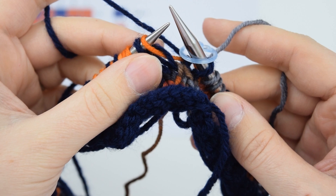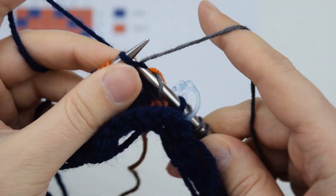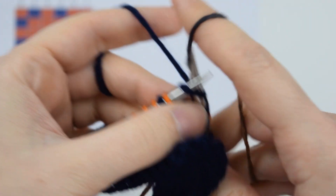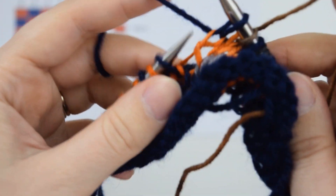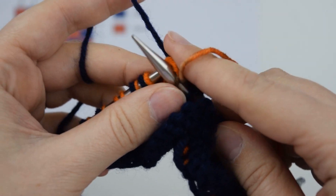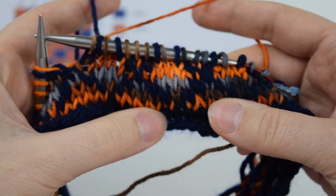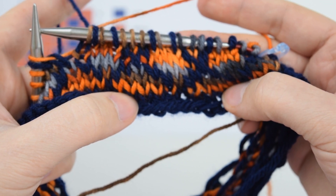Round six is our last round of the chart. We'll be knitting two with color two, one with color one, one with color two, one with color one, and one with color two. We'll just keep repeating these six rounds for the length of the scarf. At this point you can really start to see the lattice design developing and we'll just continue repeating these six rounds until the scarf is about 80 inches long. Then I'll show you how to add the fringe.